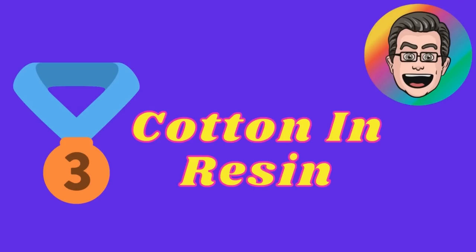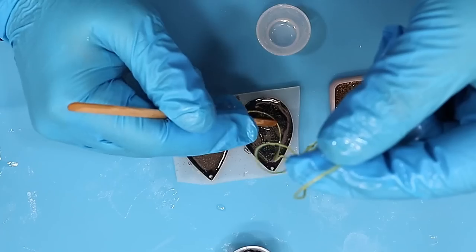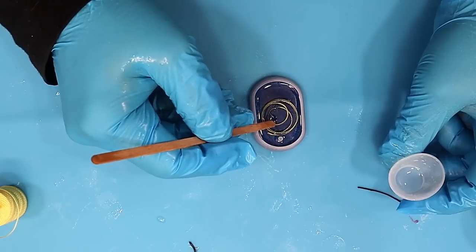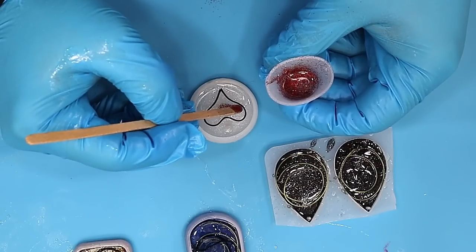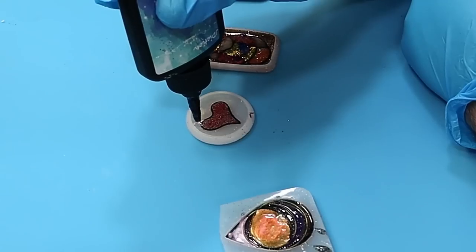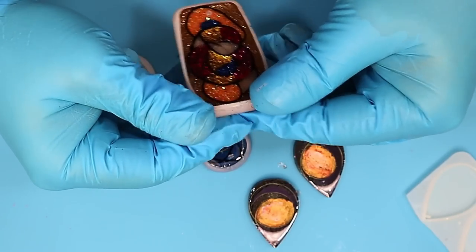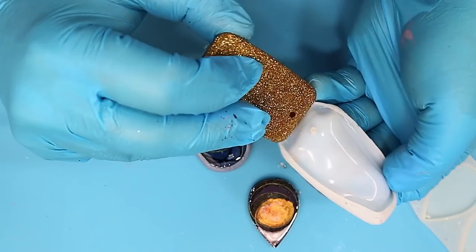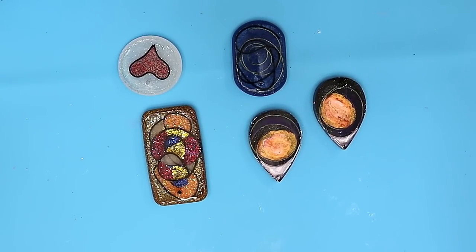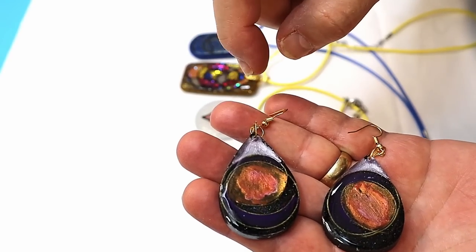In at number three is cotton in resin. This was a new experiment I did. I made some bases, then got myself some beading cotton, soaked that in UV resin, and laid it in patterns on the cured base. There's a little heart and this neurographic one I did. Then I went through and filled it up with UV resin, cured that, and then domed it over the top with UV resin. I love this neurographic one — it's so glittery and shiny it really catches my little magpie eyes. The earrings have come out brilliantly as well.